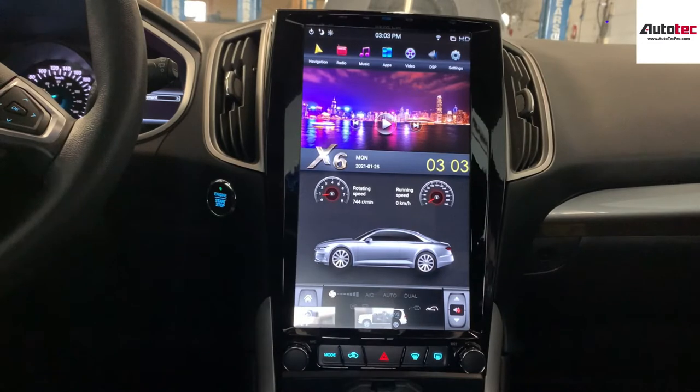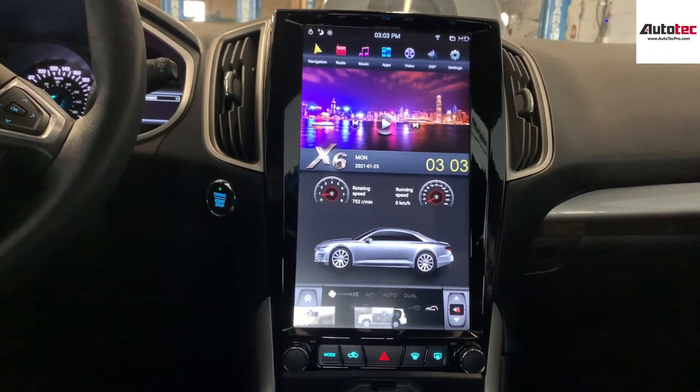Hi everybody, this is Autotech Pro. Today we are looking at a Sony 2016 4H unit. This system is fully compatible with the original Microsoft Sync — it doesn't matter if it's the 4-inch Microsoft Sync version with manual climate control, or the 8-inch Microsoft Sync version 3 with automatic climate control. This system is fully compatible with both.